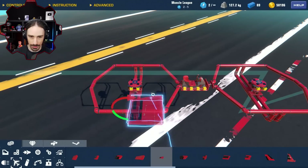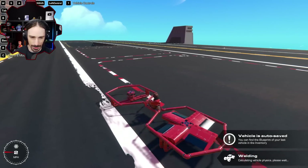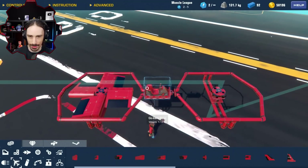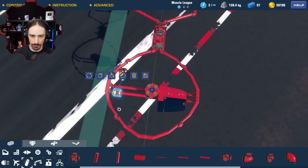I'm looking at whether I can fit larger propellers in here, but they can't spin in the current frame — I need to make it wider to accommodate that.